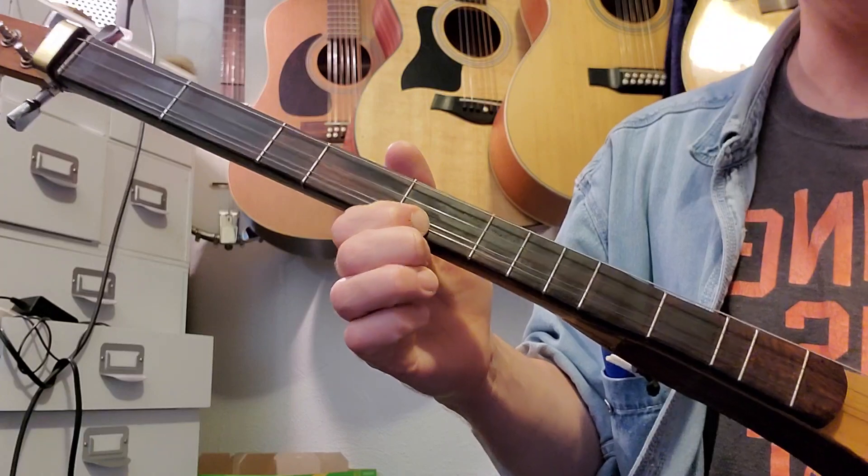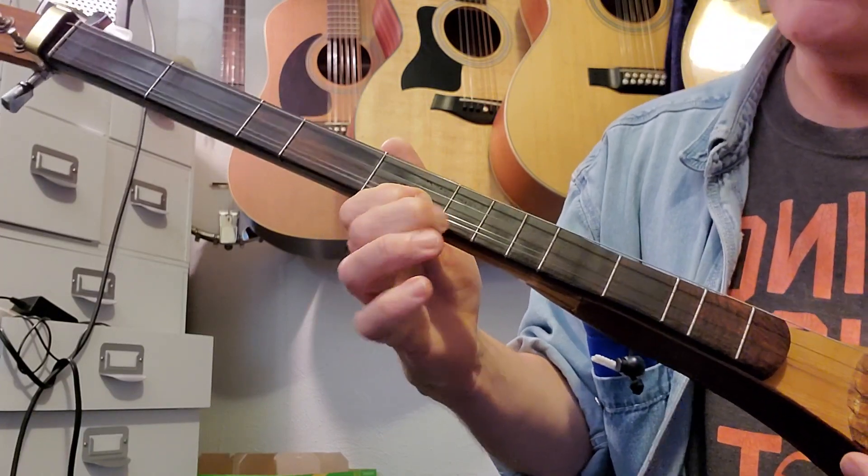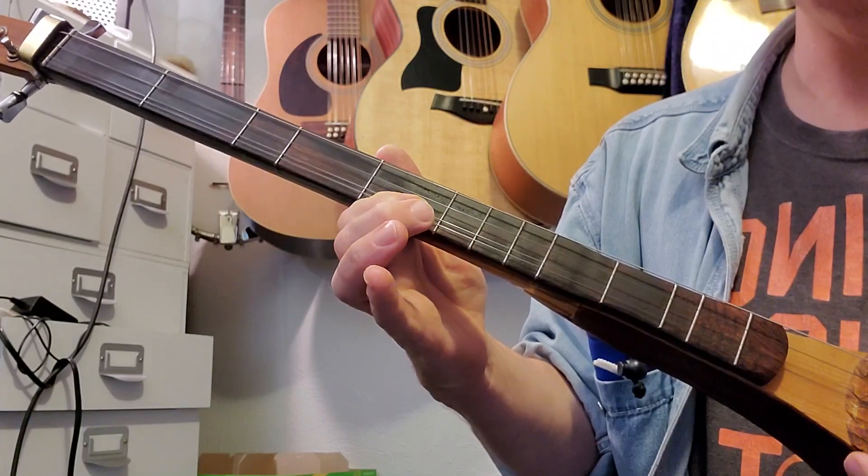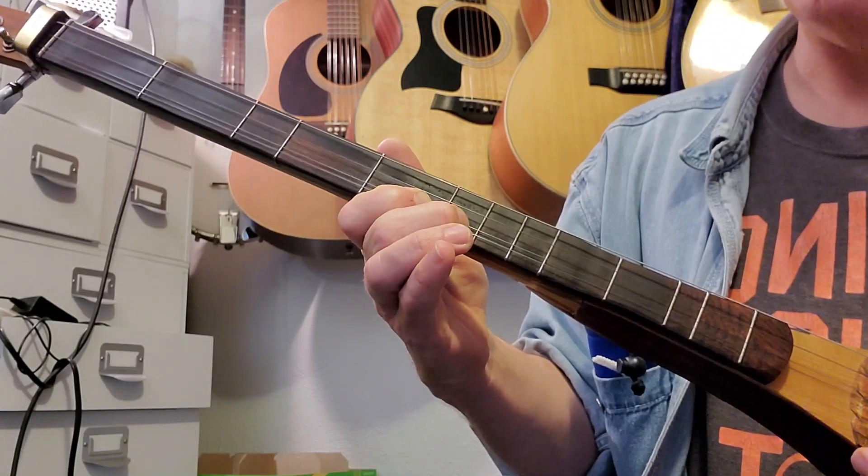First string — hit that twice, then six and five again twice, and then six and then five three times.